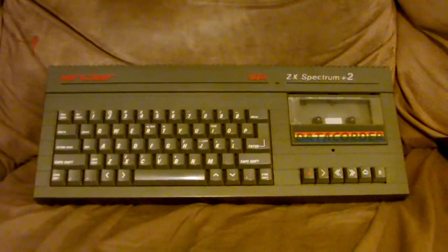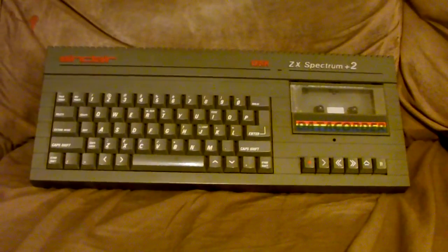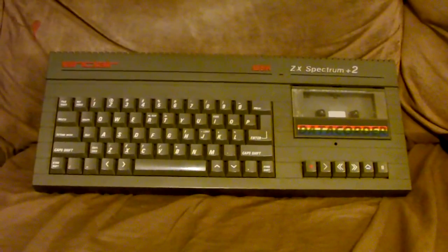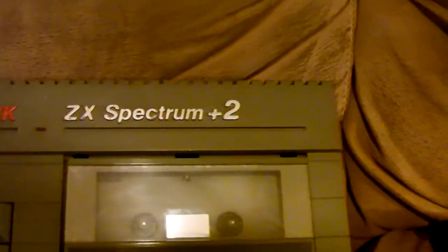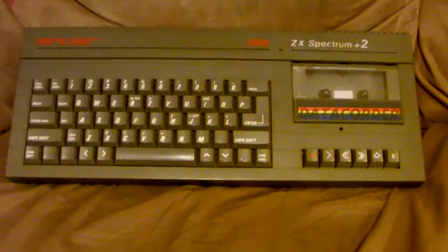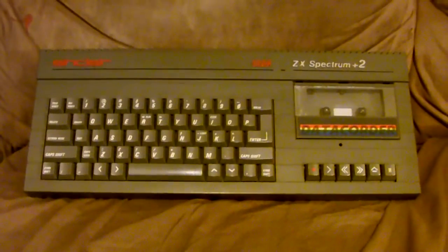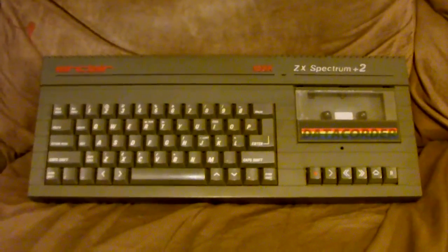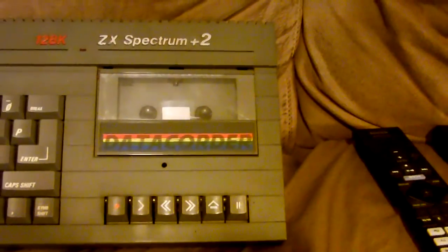Right around the time that Amstrad bought Sinclair and all of their computing assets and inventory, they redesigned the ZX Spectrum 128 to become what you see here — the ZX Spectrum Plus 2. This computer is basically a Spectrum 128 in a different case with some slight software changes, including removing the tape test option from the 128's boot menu, because the tape deck is now built in.